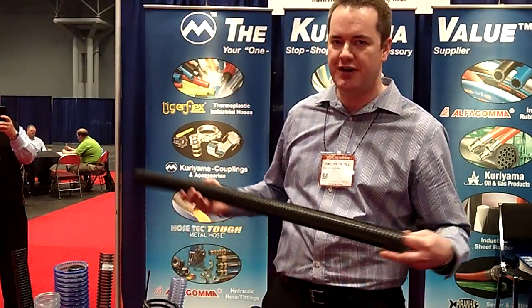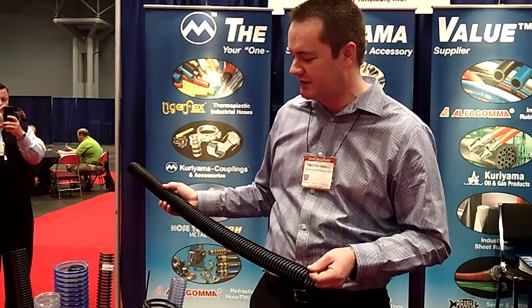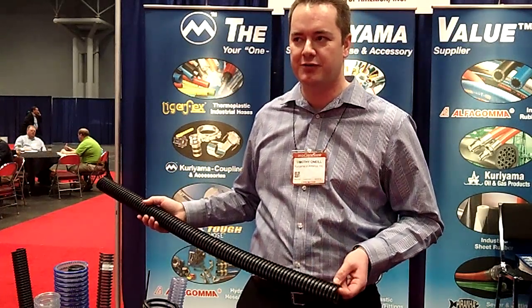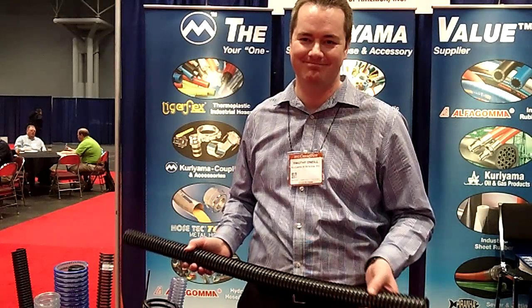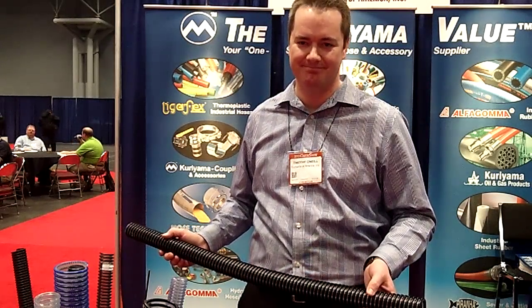It's also very abrasion resistant. Polyurethane is generally more abrasion resistant than PVC — we find it lasts about three to four times as long. Well, thank you Tim for explaining that to us, and congratulations on your Valor Award. Thank you.